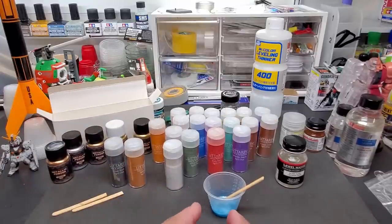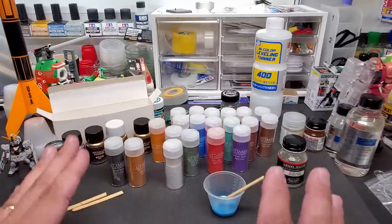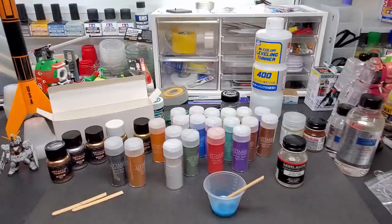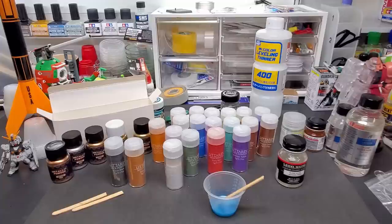If thinned properly, it should go on perfect — you'll know right away if it's too thick for your airbrush. I'm going to use my Badger 105 Patriot. You want to go with the biggest needle you've got, because some of these powders are a little thick. This is a 0.55 but even a 0.3 should be fine. I wouldn't go below a 0.3 at all. If you do, you'll have to turn up the air pressure to compensate. Let's head over to the booth.